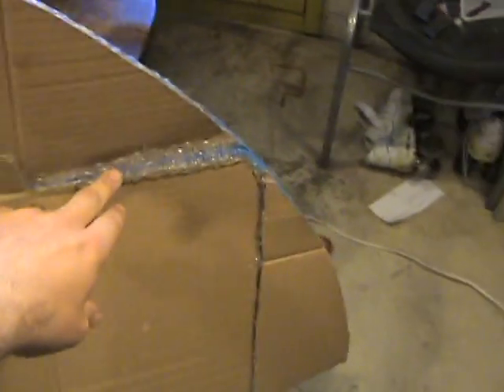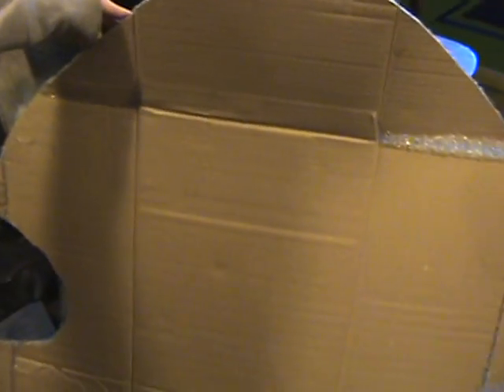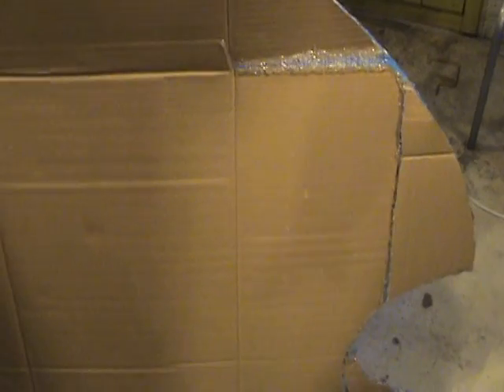As for the back side, we're looking at a couple of options — it's dependent on the weight. I might bondo the back to close all the lines. If not, we might do a tacky paper or butcher paper, cut the pattern, and put it on there to cover up the cardboard look. So those are the plans. We'll see you in a little bit.